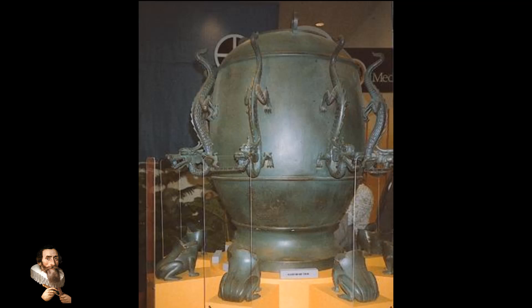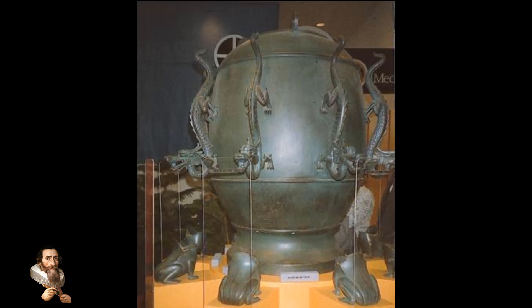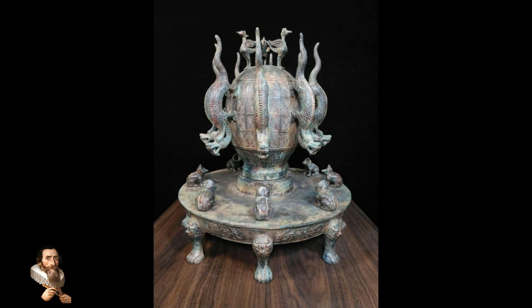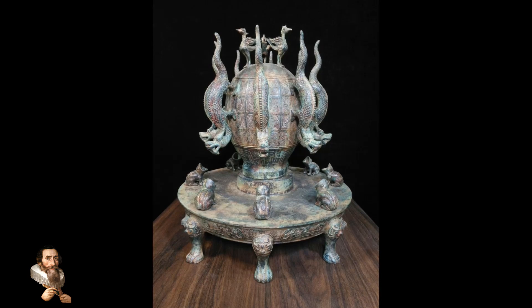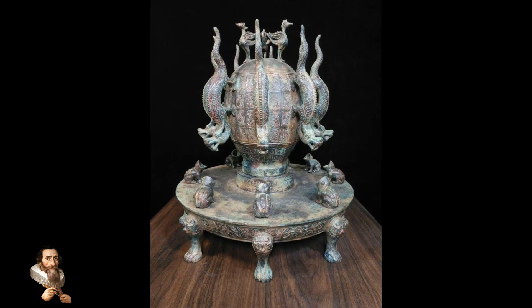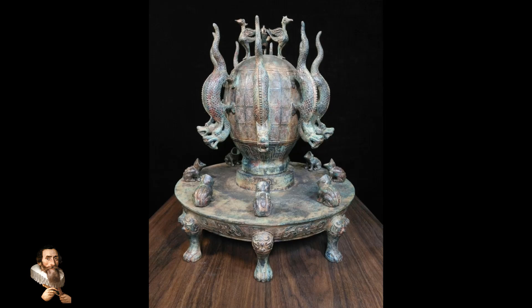Although the exact internal workings of Zhang Heng's seismoscope remain a mystery due to the loss of the original blueprints, modern reconstructions suggest it relied on principles of inertia and momentum. The central pendulum or inverted pendulum mechanism would shift in response to seismic vibrations, triggering the release of the ball.